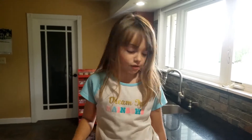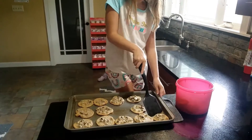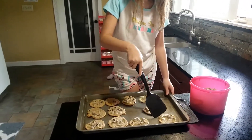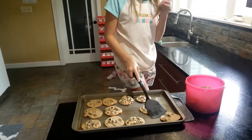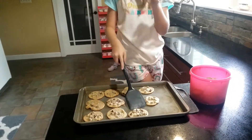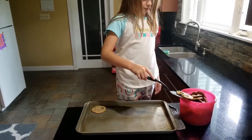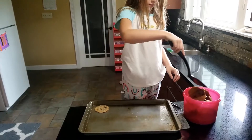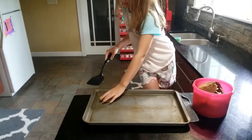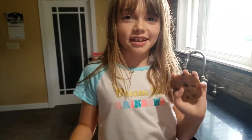Now we scoop them off the pan. Mmm, good!